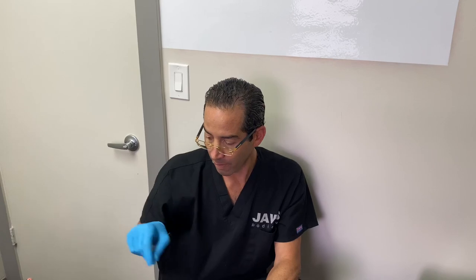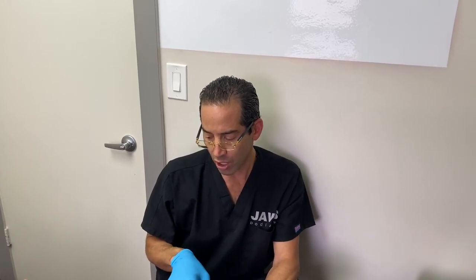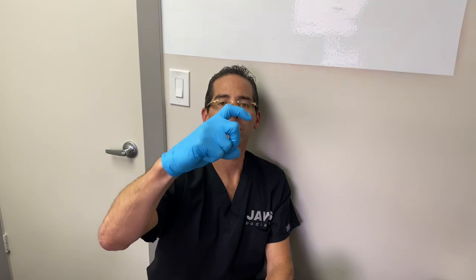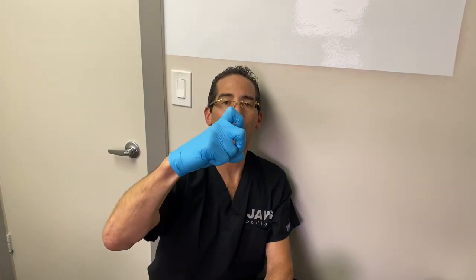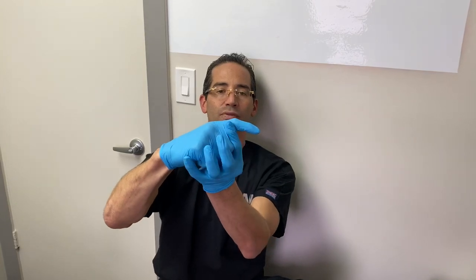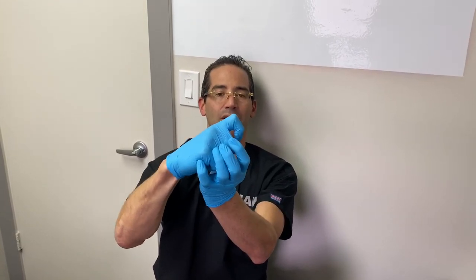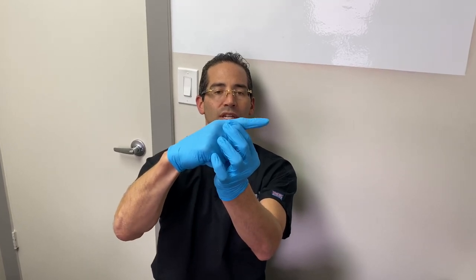It's been five days after the procedures, because we also went ahead and performed another procedure on the third toe of the right foot. The patient had a mallet toe. This is a hammer toe, and this is sort of what the mallet toe looks like — it's not like that. So we wanted to straighten out that toe.